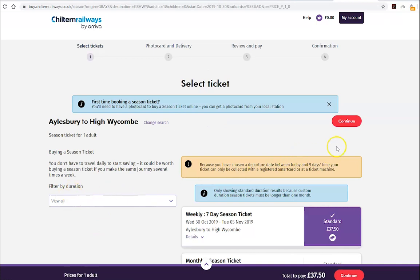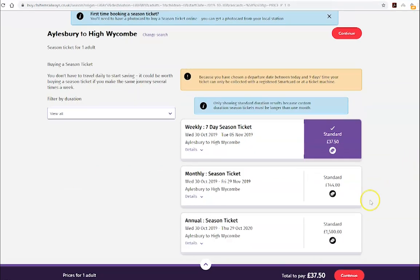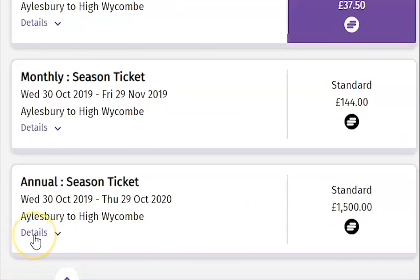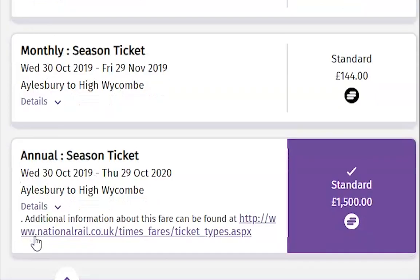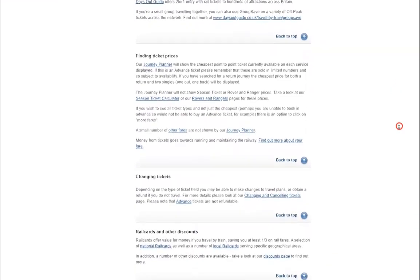If you needed a weekly or monthly ticket, the process is the same as purchasing an annual ticket. If you need more information about the ticket type before purchase, click details located here. You will find a link to the National Rail website where you can find information on permitted routes and any restrictions the ticket might have.